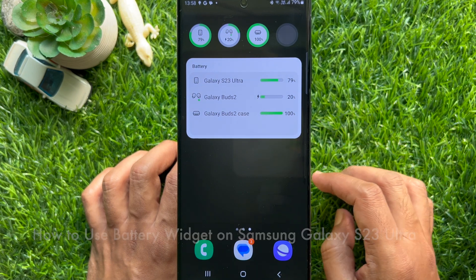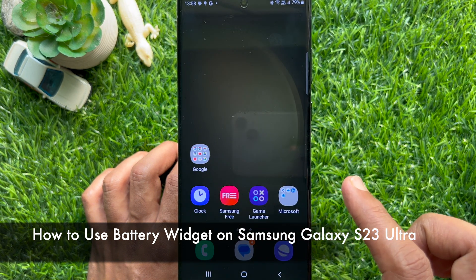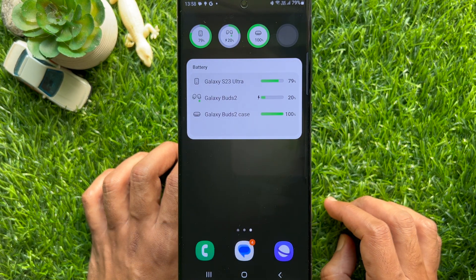Hello everyone, today I would like to show you all how to use battery widget on Samsung Galaxy S23 Ultra. Let's have a look.